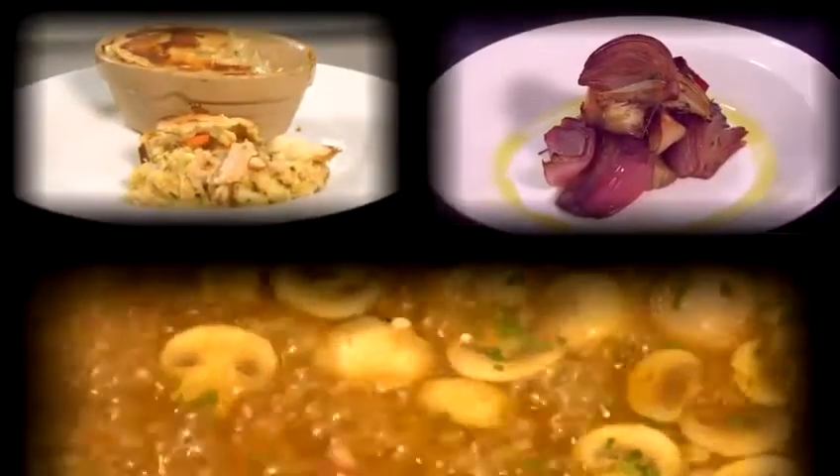Hi there, my name is Paul Mulvado-Pegram. I'm the head chef at the George Inn at Old Oxdale on the High Street. I'm here today to show you how to cook some lovely recipes.